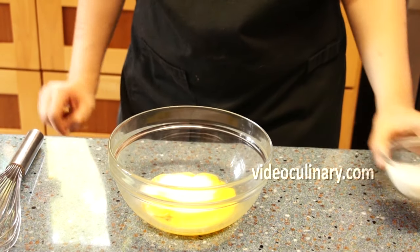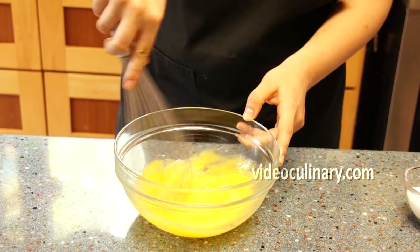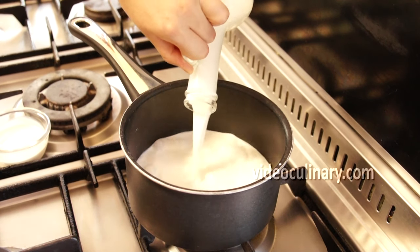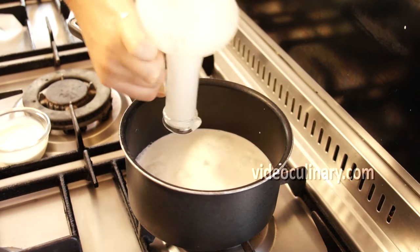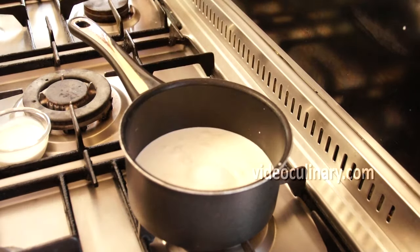Combine 5 egg yolks and 40 grams of sugar in a bowl and mix. Combine 150 ml of milk and 150 ml of heavy cream, a pinch of salt and 40 grams of sugar in a sauce pot and bring to boil.